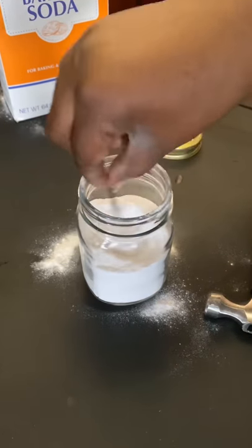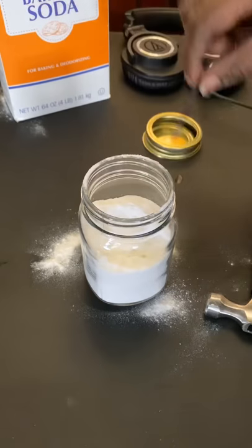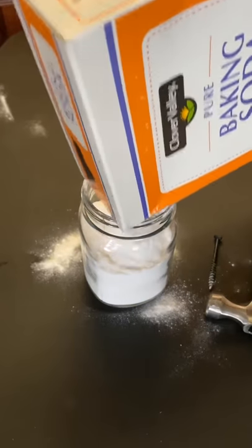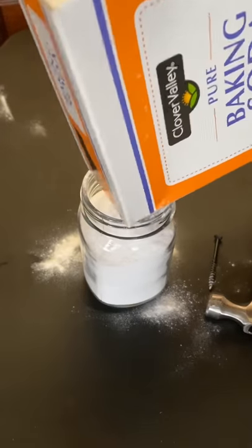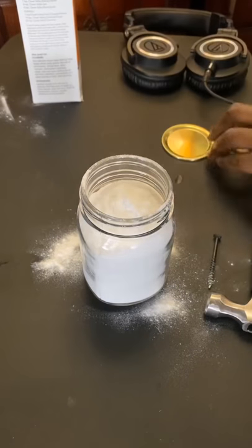Now all I do is take the screw and stir it up a bit. It's going to get thick in there so you're going to have to go back in and stir it up to break it up — or just shake it. Freshening up that carpet!